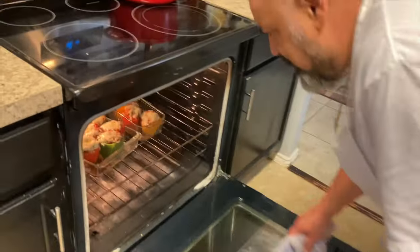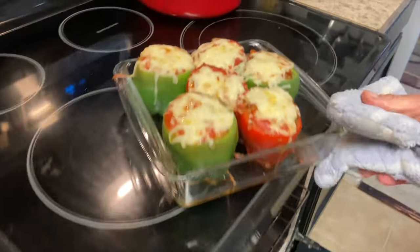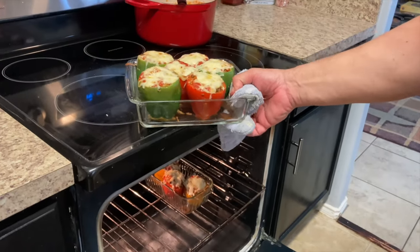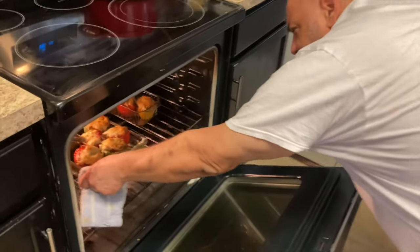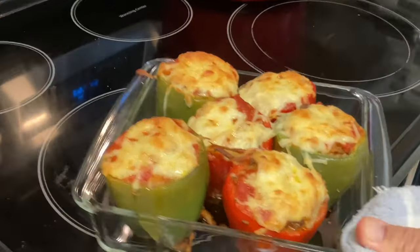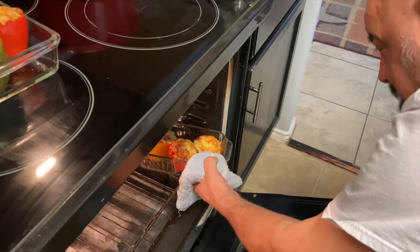In about 30 minutes we'll check on them. It's been about 30 minutes — let's see what we got. Here we go — I think we're ready. Oh man, look at those peppers! They're beautiful. These are ready!